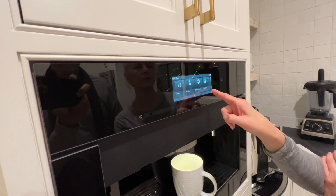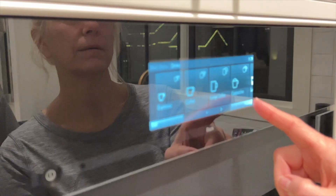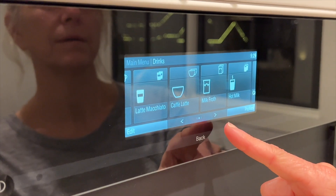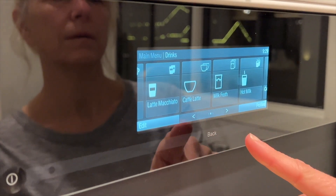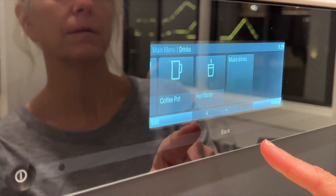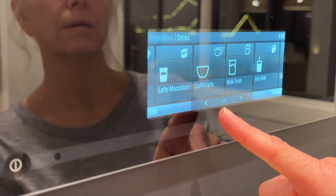There's a way to set it up. Let's see what else there is. Oh look, you can do hot milk — I'm going to figure out where you put the milk. You can do a pot of coffee. Hot latte.